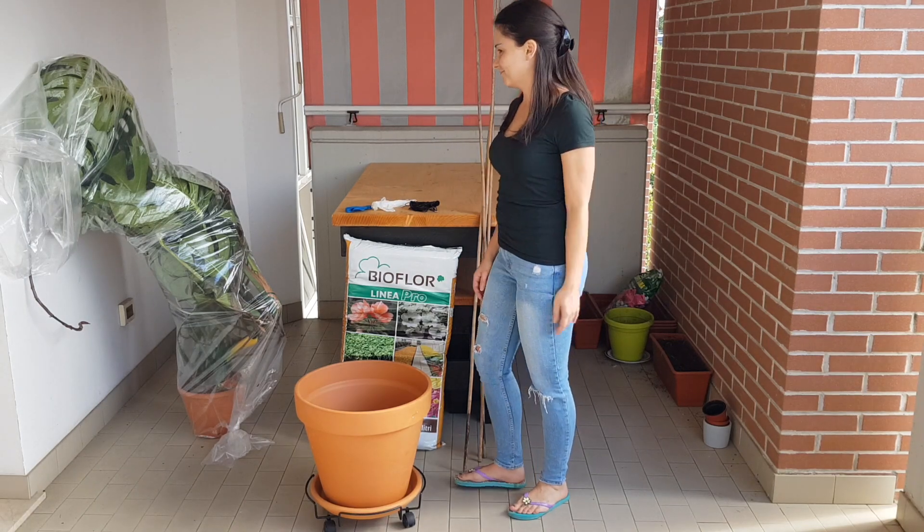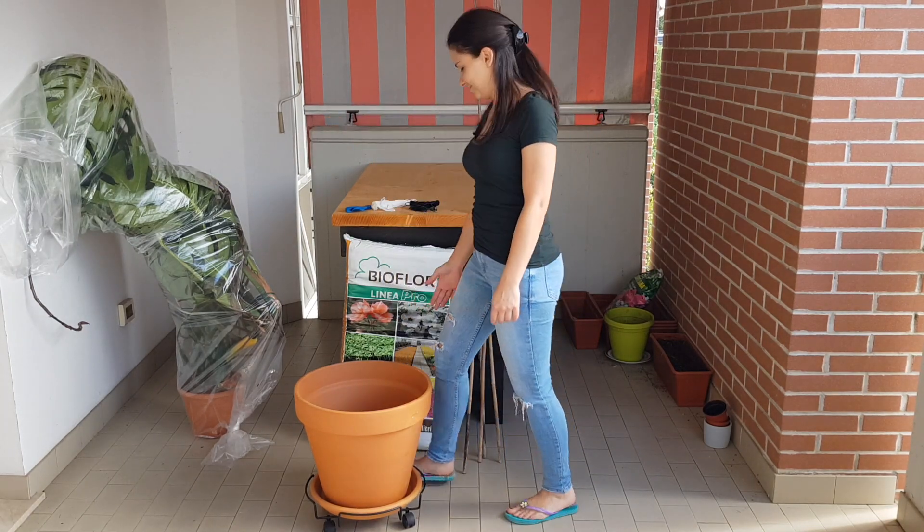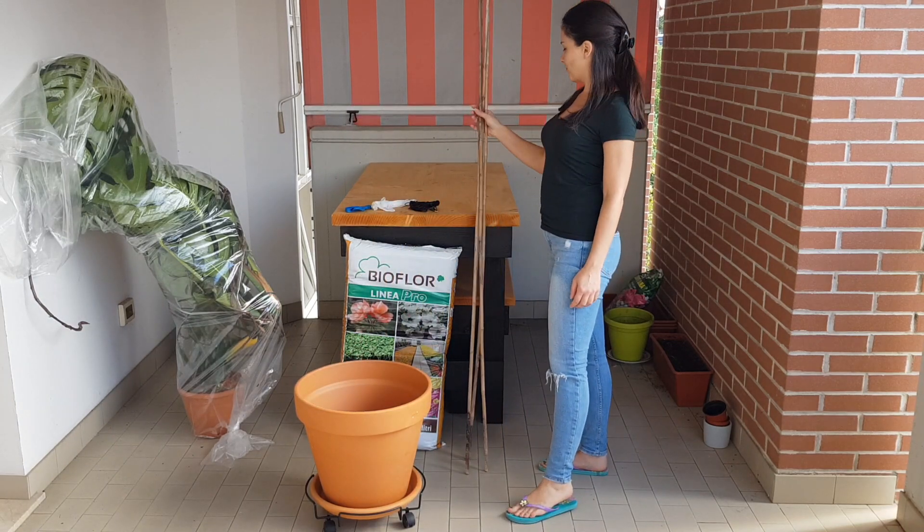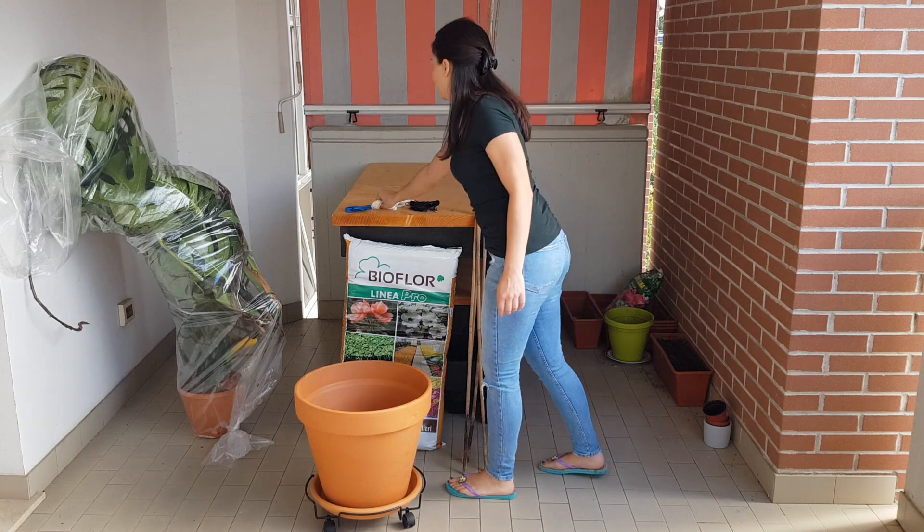Hello, welcome to Anna's Violets. Today we're going to plant this monstera in this clay pot using soil from Bioflor — it's a universal soil — and we will use these sticks to help support the plant to grow straight.